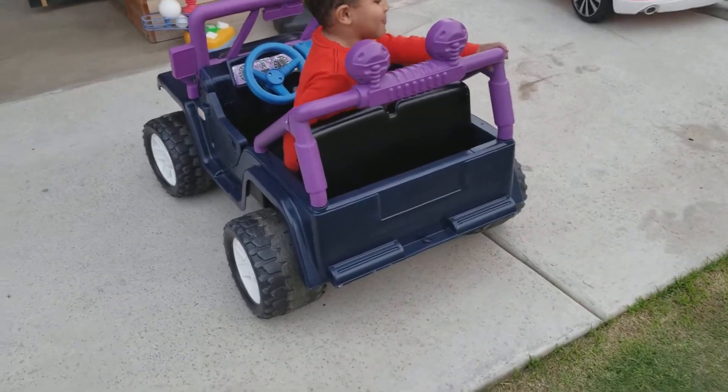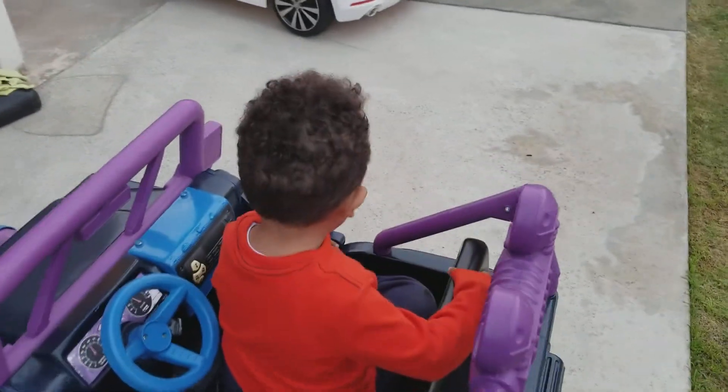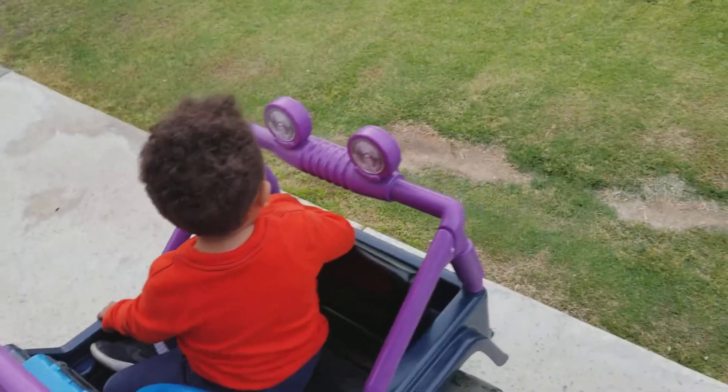Now I'm gonna do the Barbie challenge! You won! I won? Yup! That's the end! You guys are good!